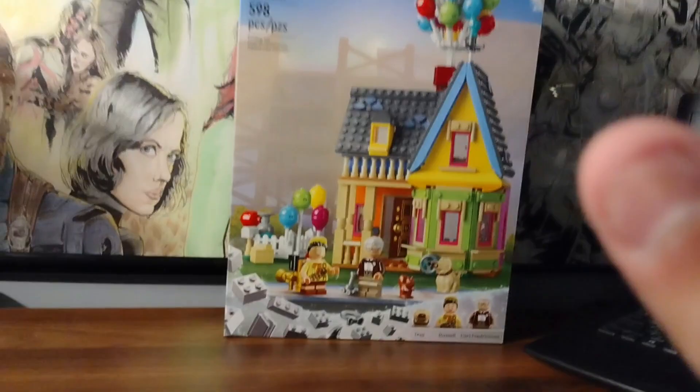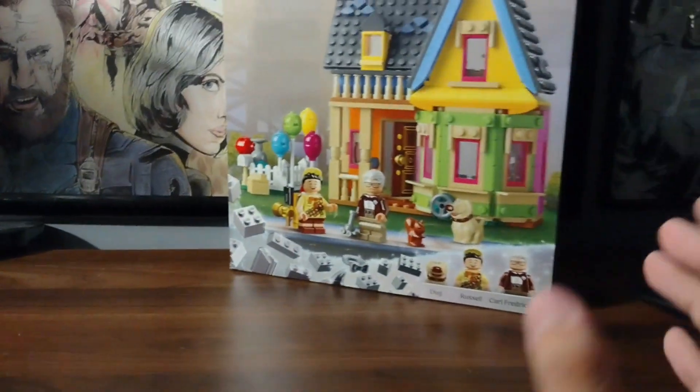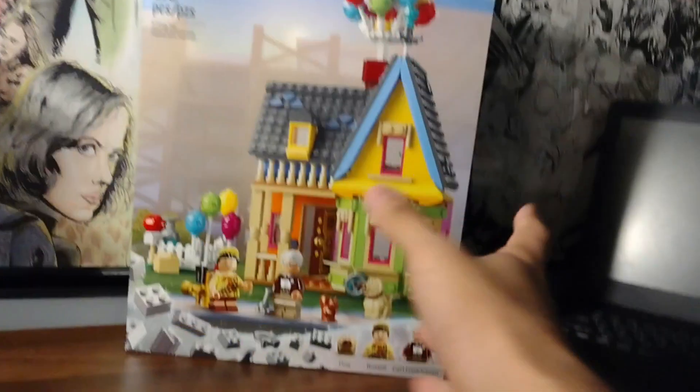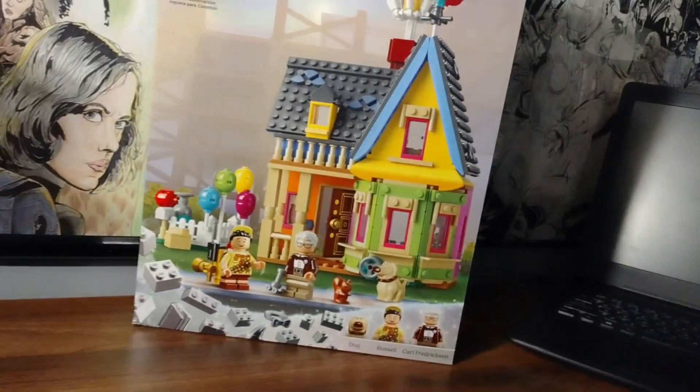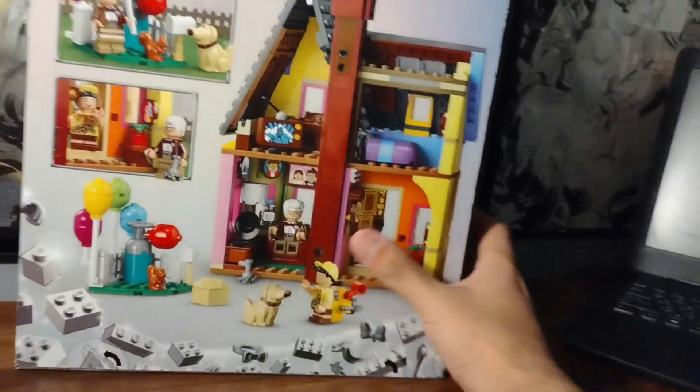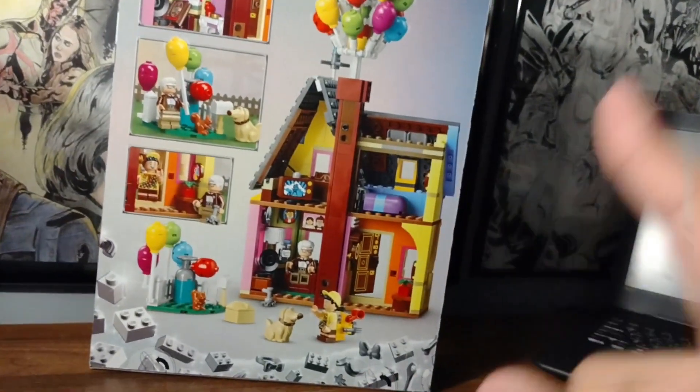Let's keep this one short and simple — just like... never mind. Anyways, I saw this Up House, it was released, and I was like, oh, that's pretty cool, but I don't really want it myself. But I remember my mom loves this movie and all these little characters.